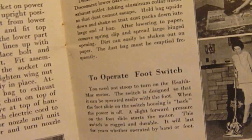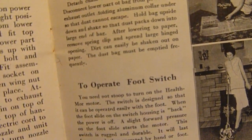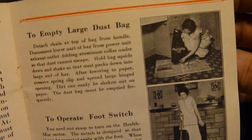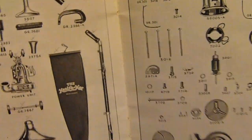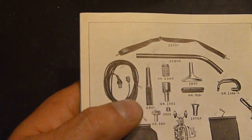Pretty much goes through it — how to empty the dust bag onto a newspaper, shake it out. I wouldn't advise doing that indoors, but okay. And here's our parts list, and it looks like somebody has X'd off some items.